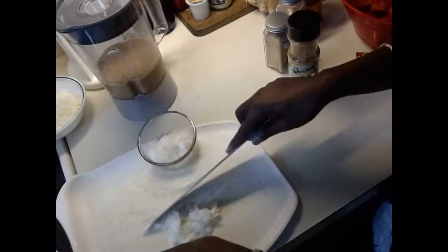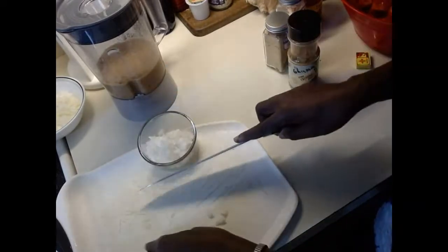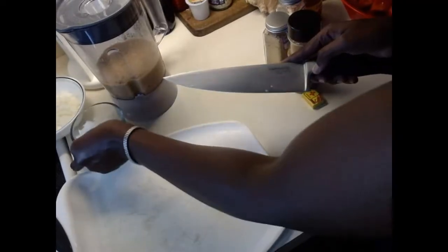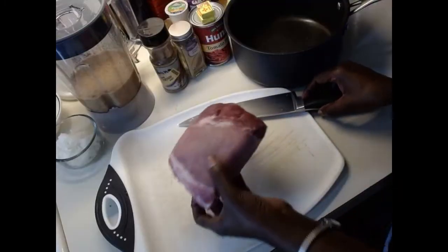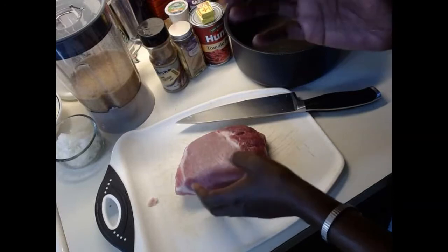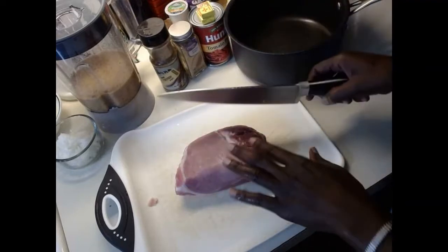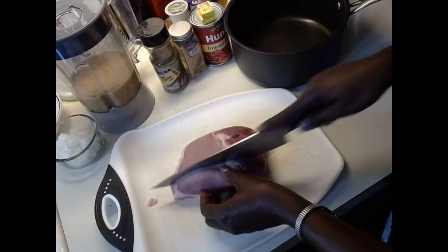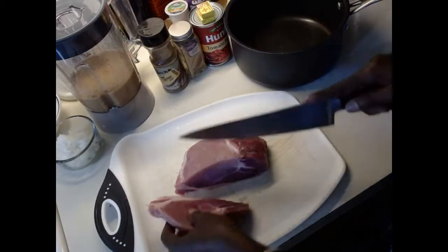Now that the blend is done, I'm going to prepare the meat. I've got half an onion chopped to season the meat with. I'm using pork — I like pork, though I'm not much of a meat person. I prefer fish, but sometimes I like to have meat in my stew. I'm going to show you how I season it before using it for the stew. You can buy pre-cut stew meat, but I prefer to cut it myself.